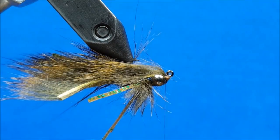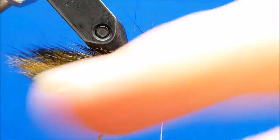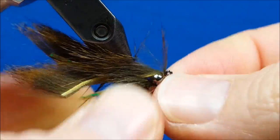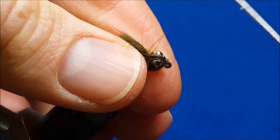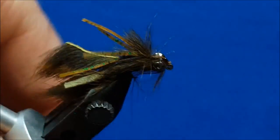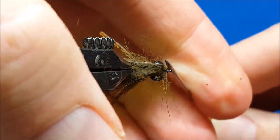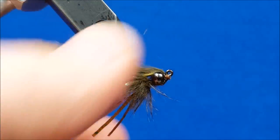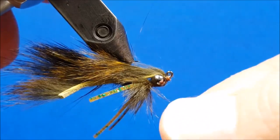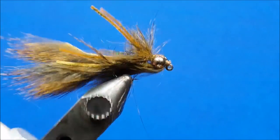With the hook inspected and everything nice and secured, I come in and whip finish the fly. The last step, just for the sake of durability, I come in with a little bit of Zap-A-Gap, rotate the fly upside down, and hit the back side — a little bit on the left edge, a little bit on the right edge. Set that to the side, let it dry, and you have a very capable and ready Hellraiser Crawdad.